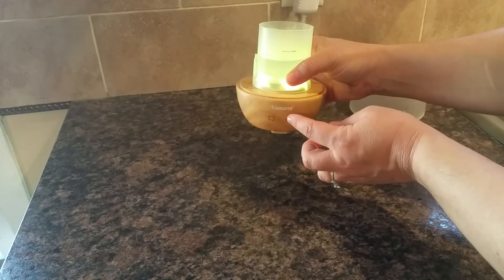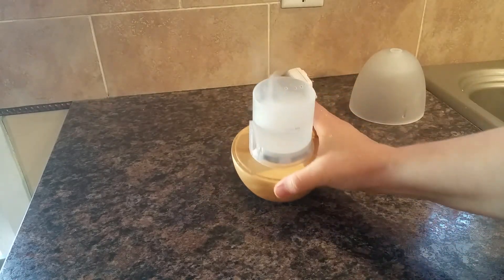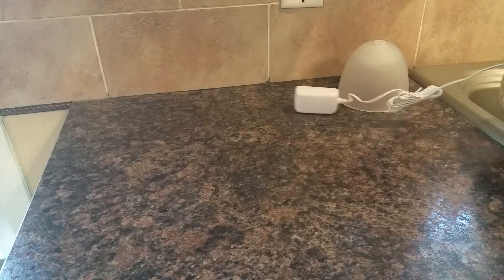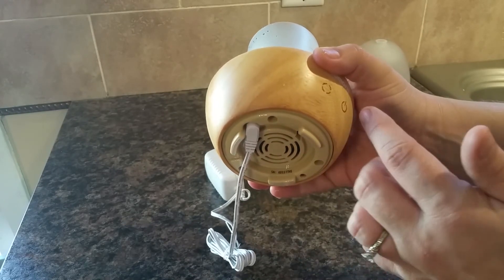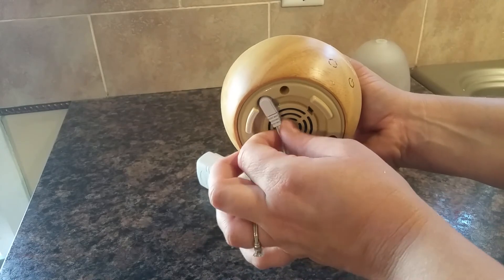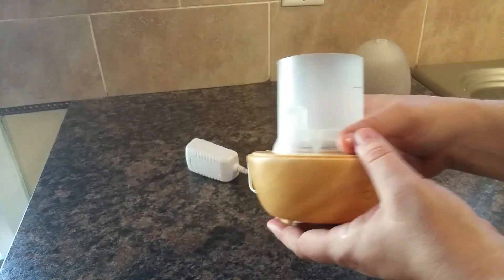Don't operate it with the lid off like I'm doing. I'm going to unplug it because it makes a mess — as you can see I accidentally hit it. I'm going to dump the water out so I can show you the bottom of it. There's the bottom — that's an air intake, I presume, but don't get water in there. You plug in the bottom there and it's just a standard outlet. When you plug it in it will beep, but nothing will happen until you hit the buttons.